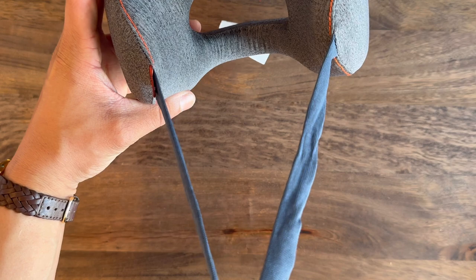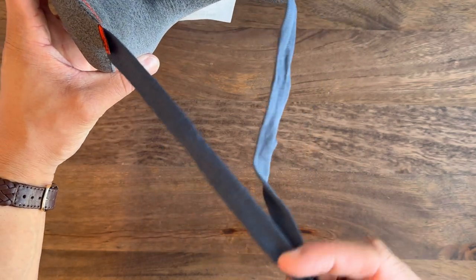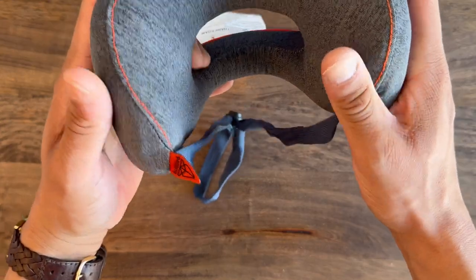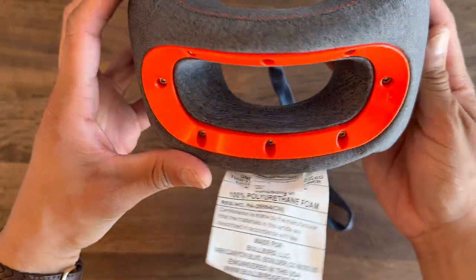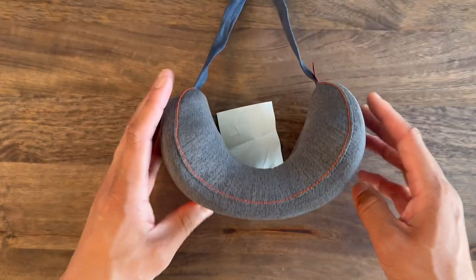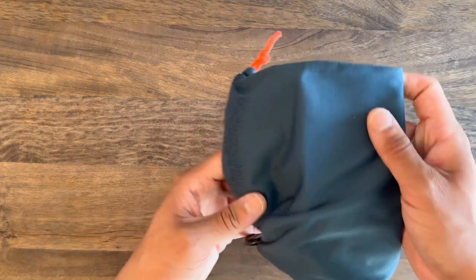My immediate impression of the pillow is how lightweight it is and also how soft the material is. Although it seems lightweight, it doesn't seem like it's poor quality — it seems like it's pretty good quality. Right away, it feels like it's something that's going to be durable and pretty sturdy.